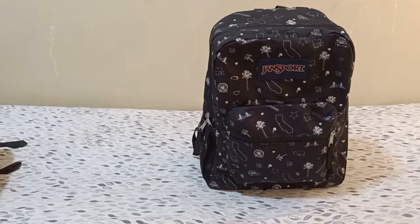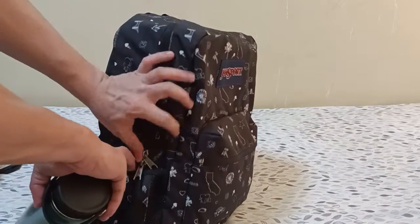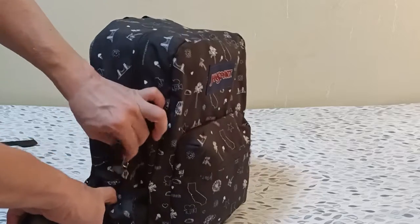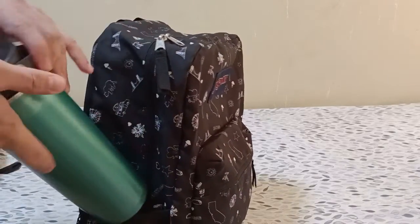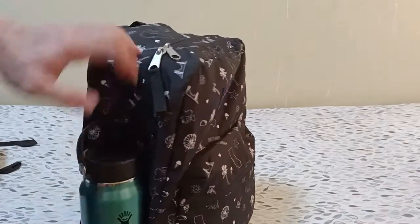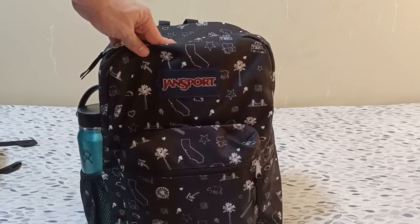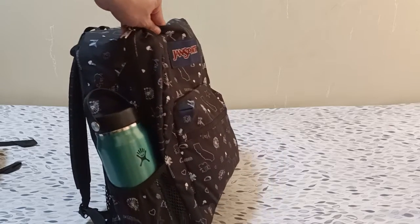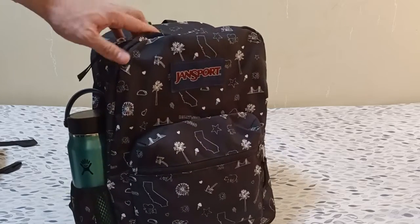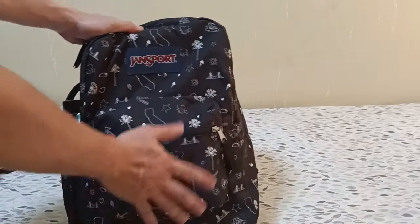One special feature of this bag is that it has a pocket for your water bottle. This fits a 32-ounce bottle, compared to some bags from Herschel where you can only fit 24 ounces — here you can use the 32-ounce size.